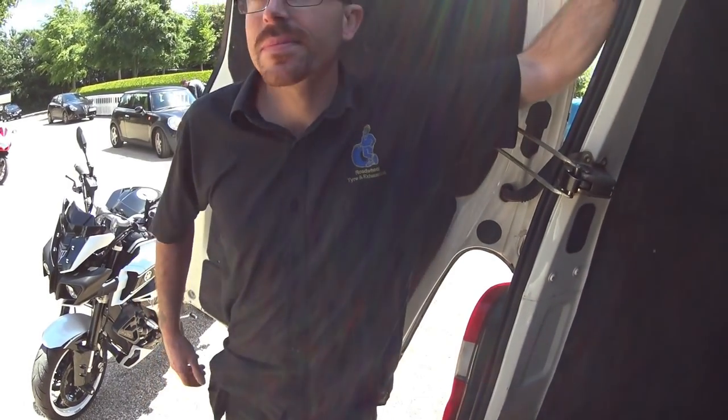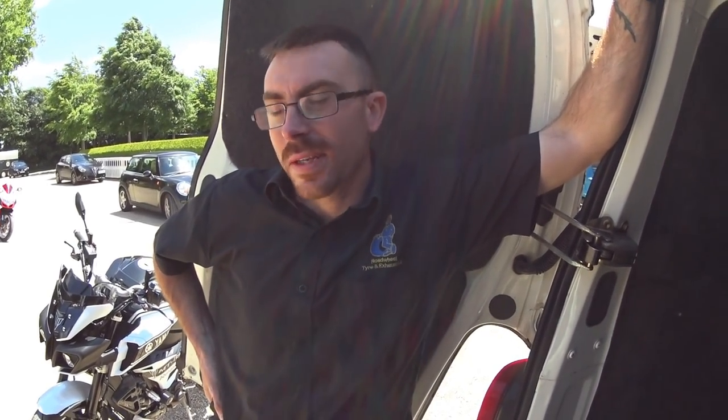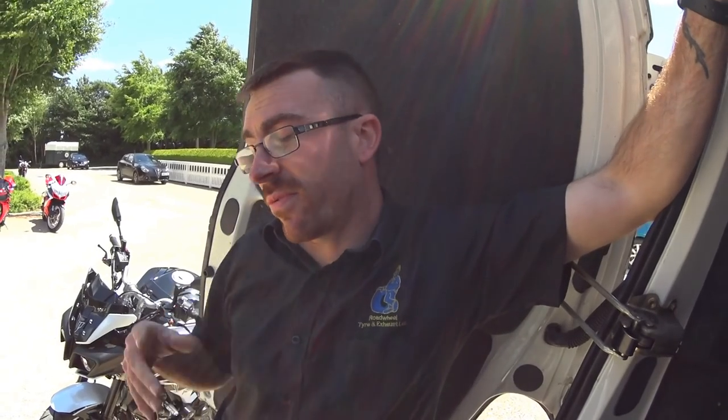So there's an Ohlins shock in there — that's for an R1M, isn't it? It is indeed. The electronic adjuster has been replaced with manual adjusters, lovely job. And the Austin Racing — I did think about their stuff, but that is pretty sweet. It's just their can, the link pipe, and the front part of the system is off an R1 with titanium headers. The link pipe itself is off an R1 but modified slightly to fit the MT.